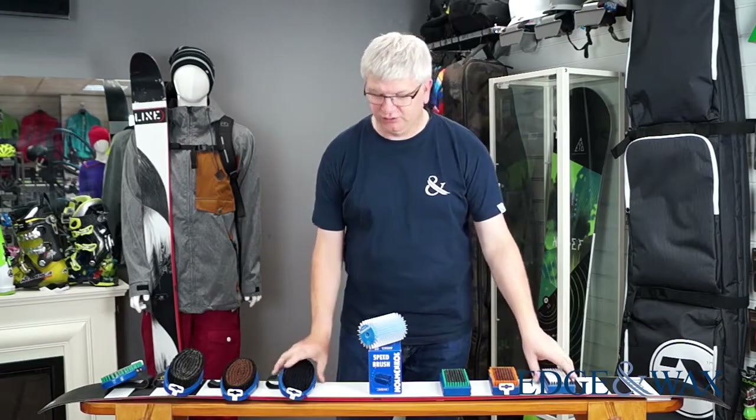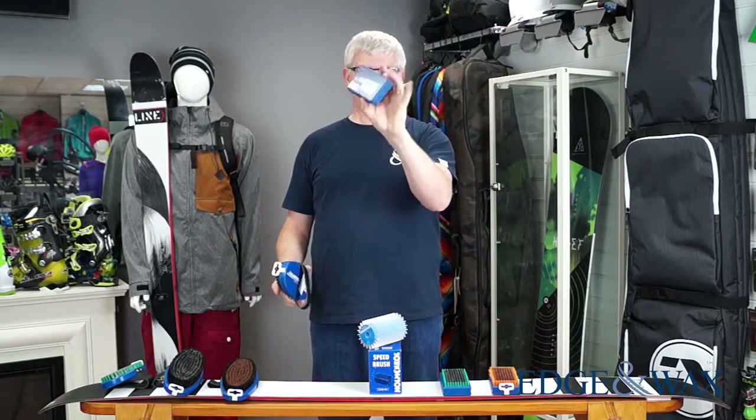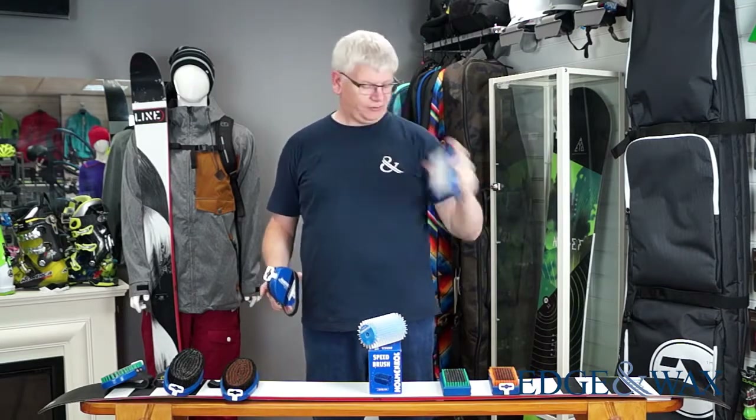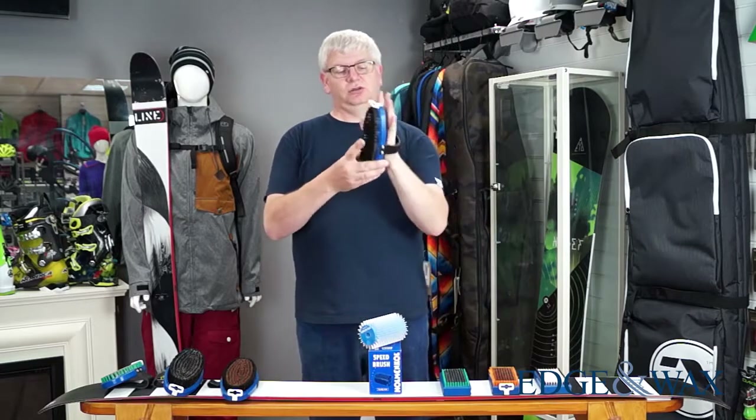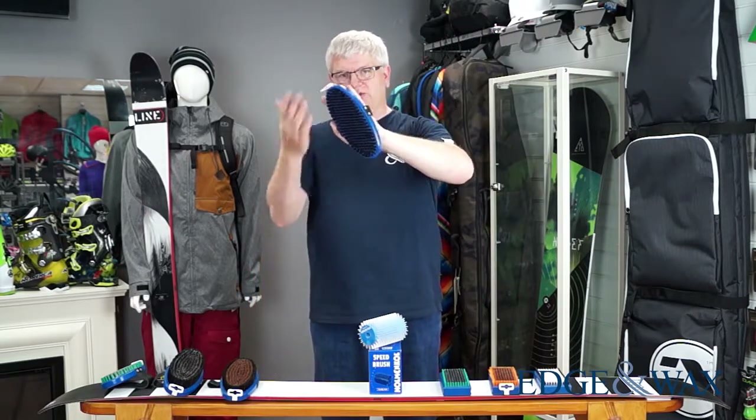Now I'm going to talk about waxing brushes. There are two main types — well, three, but we'll go through the two main ones. That's your compact standard waxing brush on this side here — it's got little finger grooves, ideal for doing skis, hence the width. Then we have a workshop-level oval brush, which is also ideal for snowboards because it's got a bigger surface area, and for skis of all widths as well.